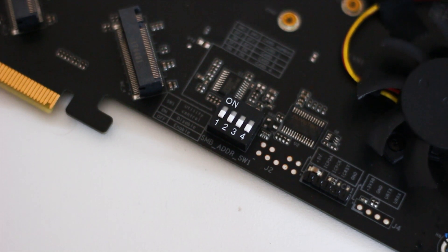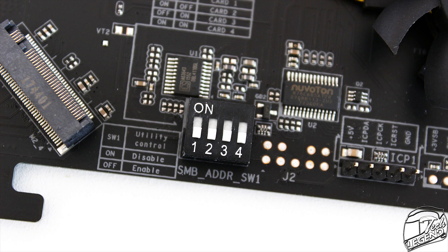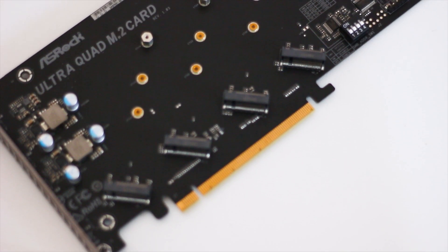On the bottom part of the PCB, there are four DIP-type switches that will enable or disable the M.2 sockets available. The purpose of this is that once you disable the sockets you do not use, more PCIe lanes are directed to the remaining installed M.2 SSDs — essentially prioritizing the available lanes.